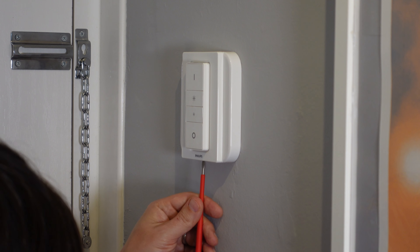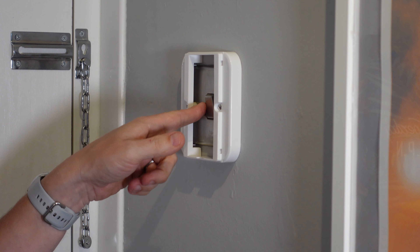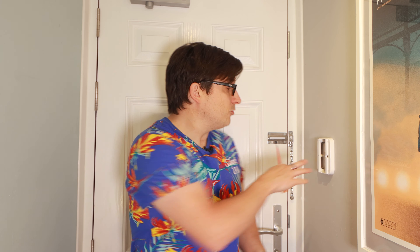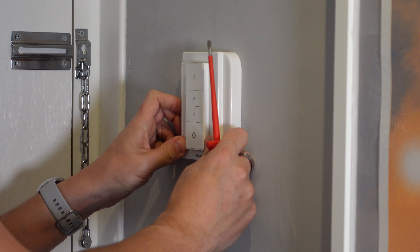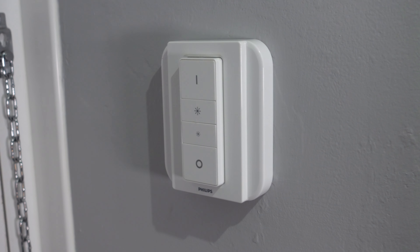If for any reason you need to get back to the light switch at some point in the future, you can just put your screwdriver in the bottom, pop off the faceplate, and there's your light switch ready to access. If you want to return things back to normal, just keep the original screws, take these out, and put the original screws back in. Well, that is a pretty good job — a really quick and simple way of changing your normal light switch into a Hue light switch. If you've got any questions or comments, please put them below. Thanks for watching, don't forget to like and subscribe!